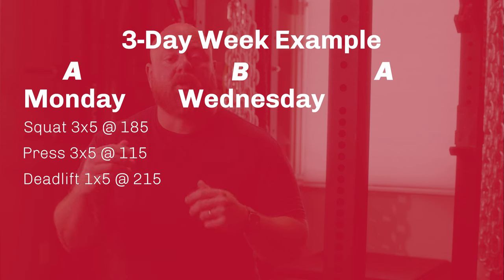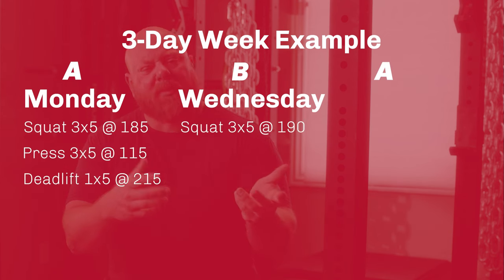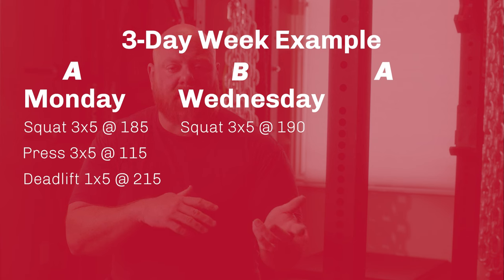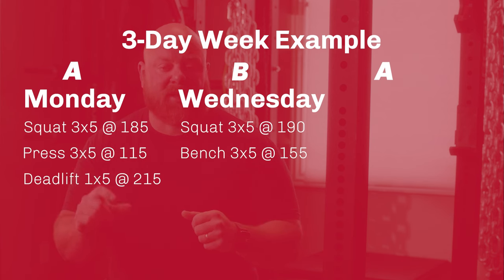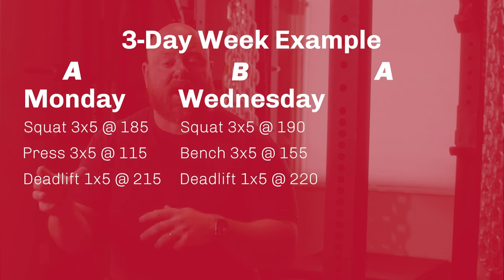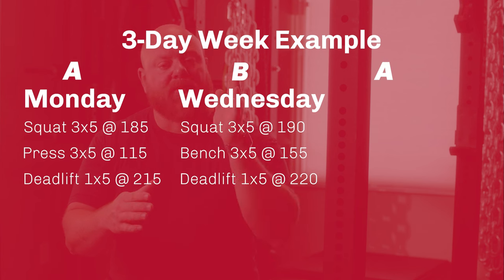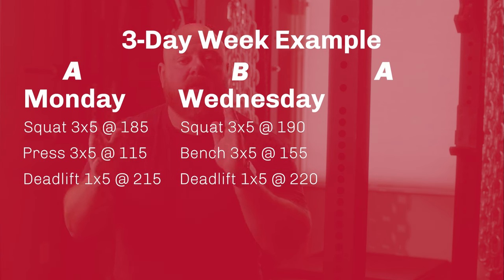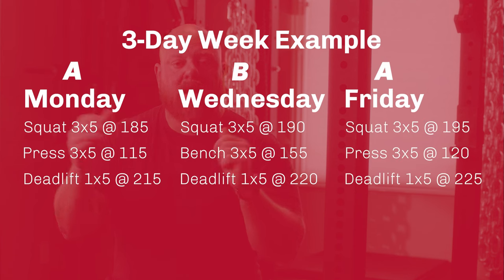Two days later you'll come back to the gym. You'll also start with squat three sets of five, but probably five pounds heavier than you did on Monday. Then, rather than pressing, you're going to bench press three sets of five same weight across, and then deadlift one set of five again, probably five pounds heavier than Monday. So now you have a workout A and a workout B, and those just continue to alternate. Week one would be A, B, A. Week two would be B, A, B.